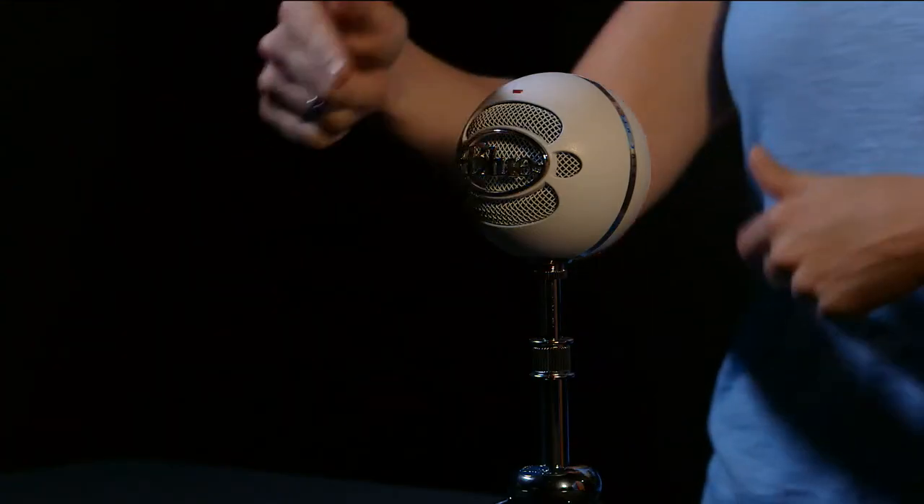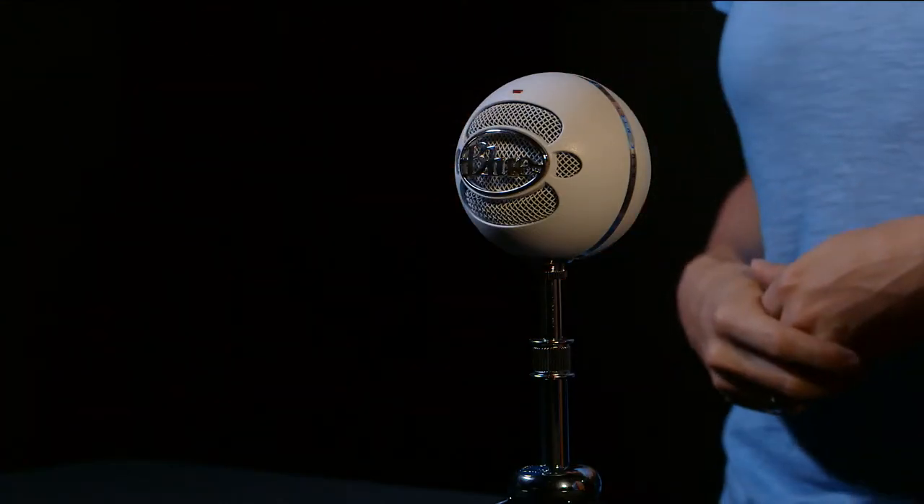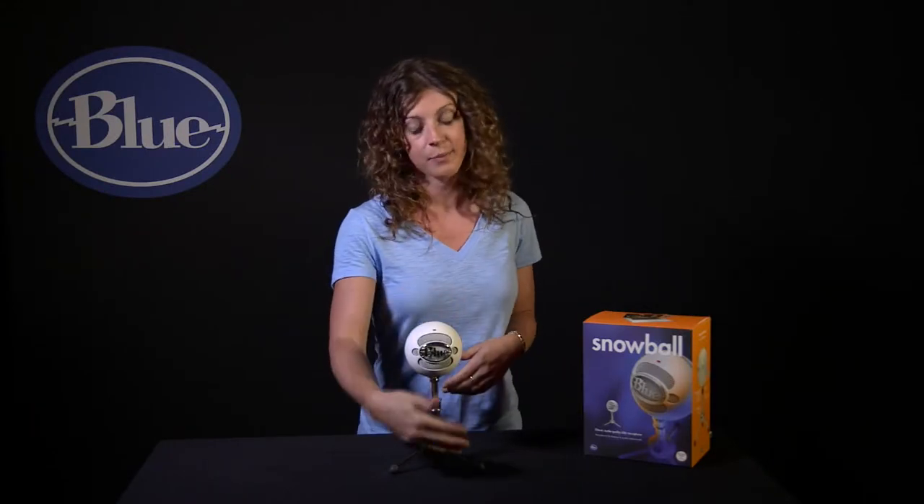Snowball also offers two polar pattern options, or directions in which the mic picks up sound. Setting number one is cardioid, or directional to the front — great for single source or single person recordings.